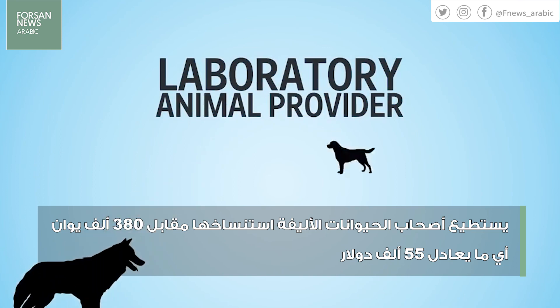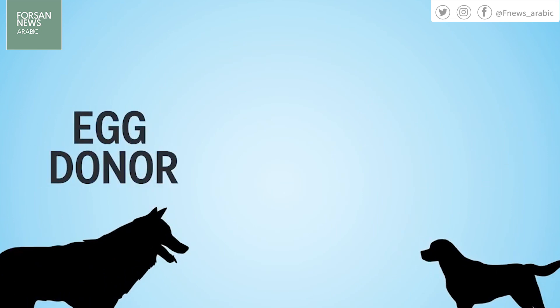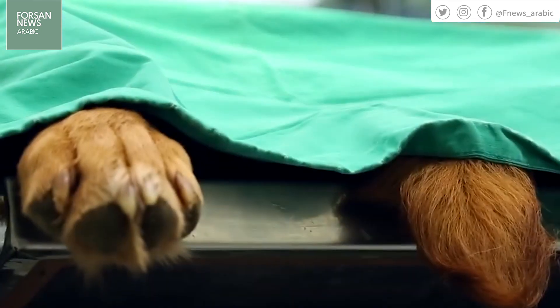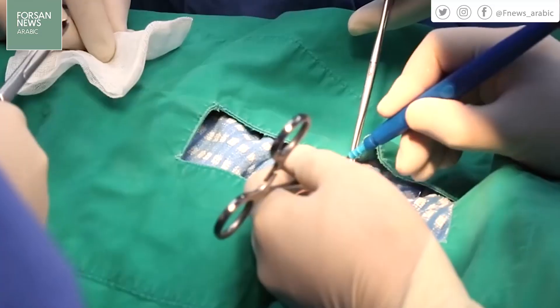SUAM then goes to a laboratory animal provider where they rent two dogs: an egg donor and a surrogate mother. Starting with the egg donor, doctors take the dog into an operating room where they sedate her and place her on the operating table.